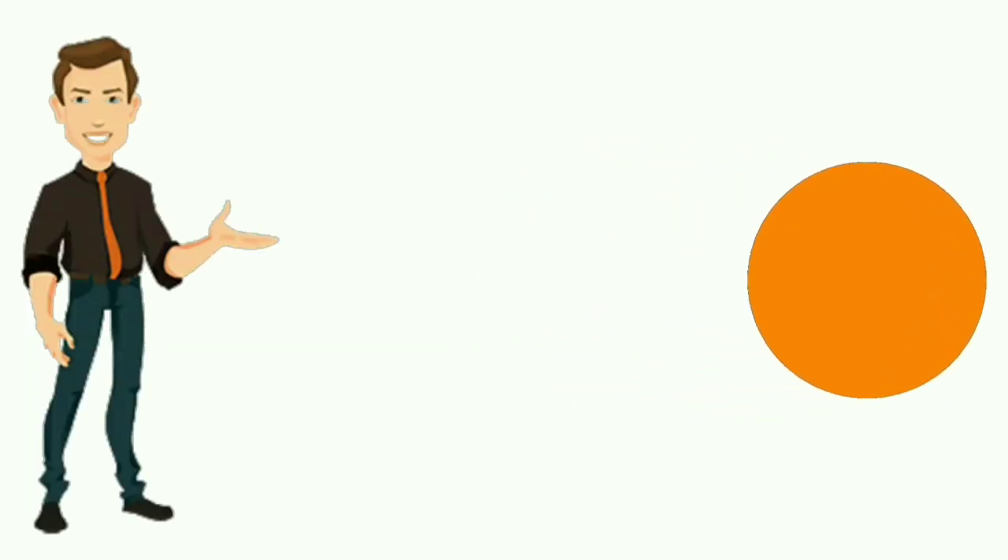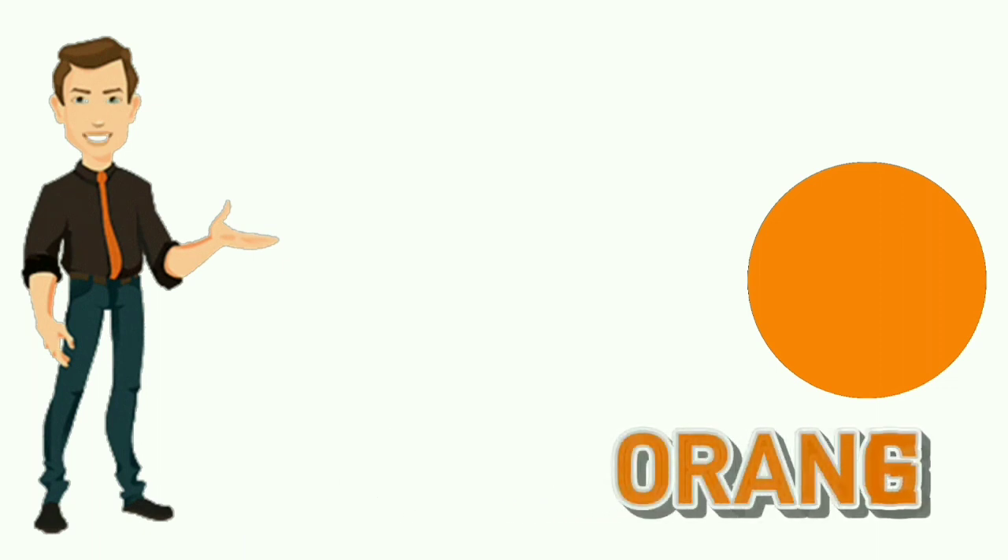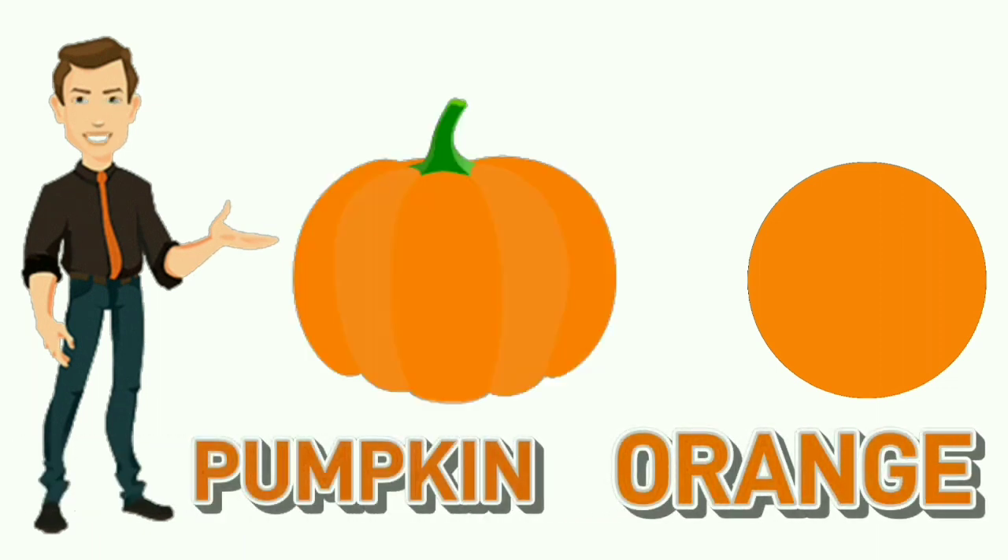Orange. O-R-A-N-G-E. Orange. Colour of pumpkin is orange.